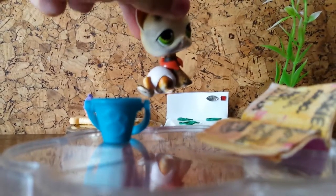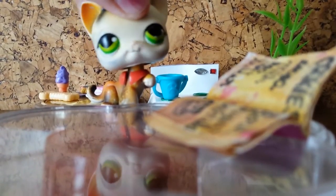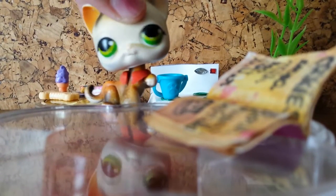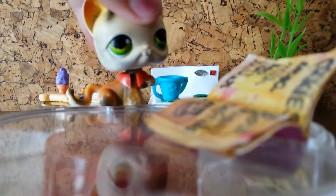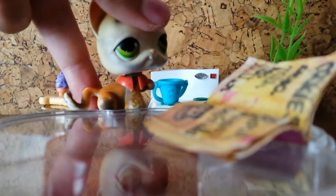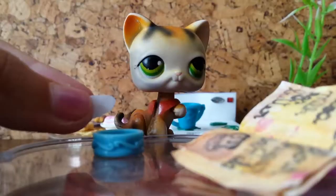First you are going to need a bowl and you're gonna be pouring some milk in it. Then we can actually put this milk on our stove. There we go — oops, sorry!